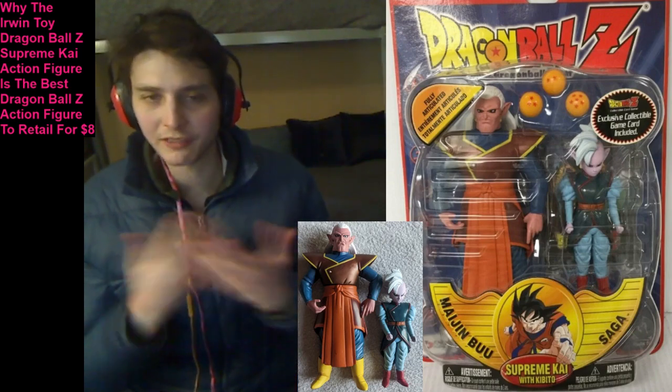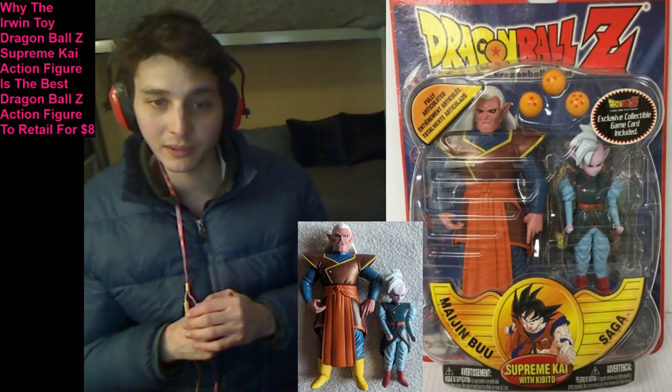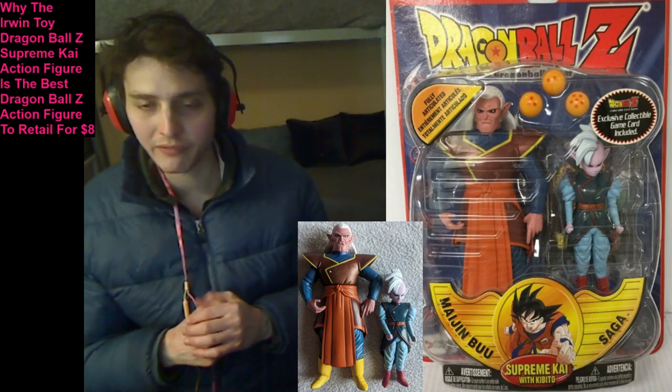Welcome back and prepare to be bedazzled, because today I'm going to be shedding light on why the Irwin Toy Dragon Ball Z Supreme Kai action figure is deemed to be the utmost best Dragon Ball Z action figure to retail for $8.